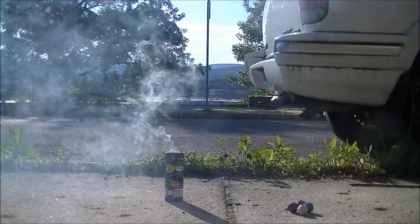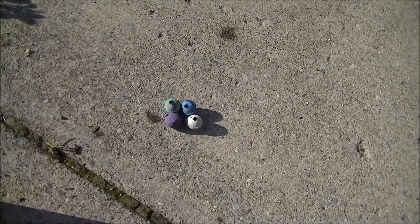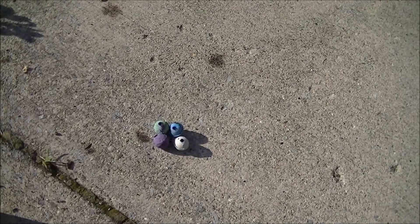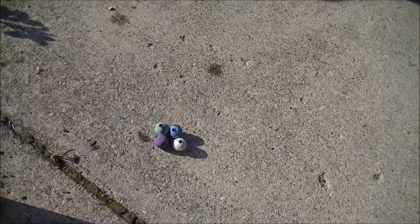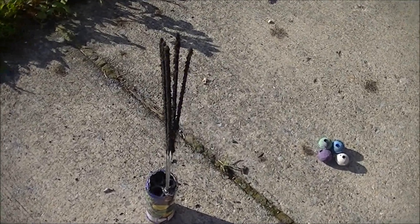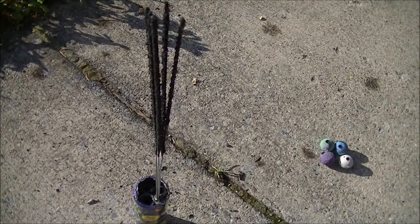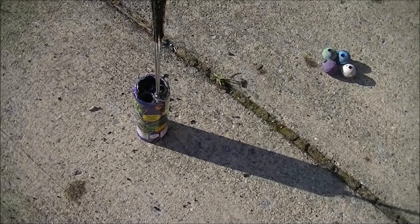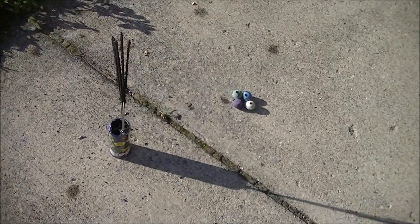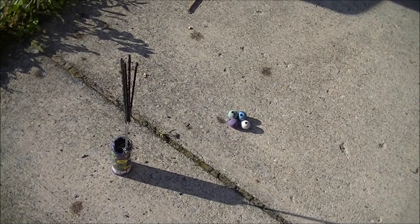Wow. That was awesome. And that's probably my best one to date. Everything worked. I had a little bit of trouble with the large colored sparklers here, but everything went off. And this is the first time I've had 100% success with one of my Burn It With The Sun videos.